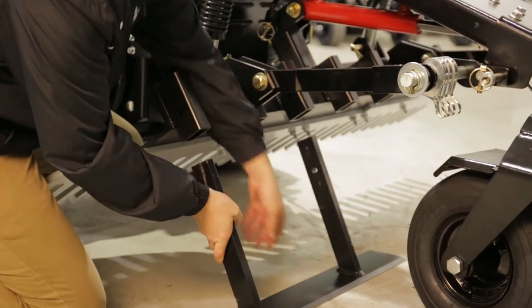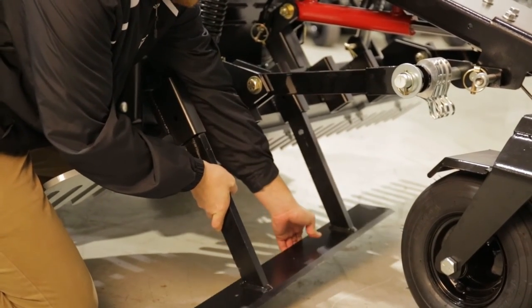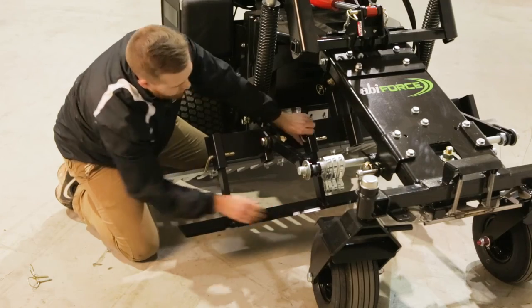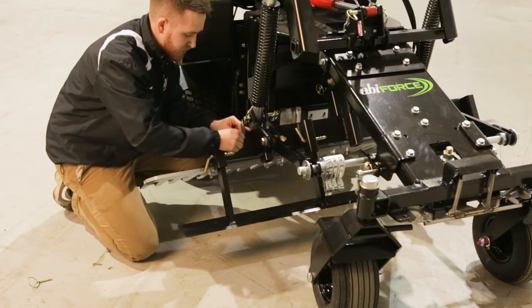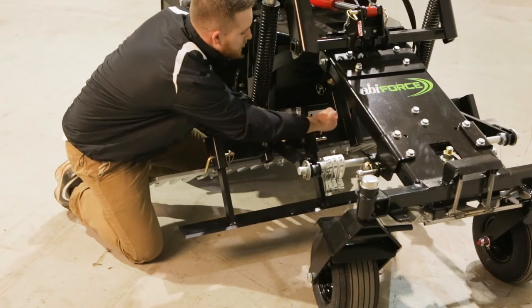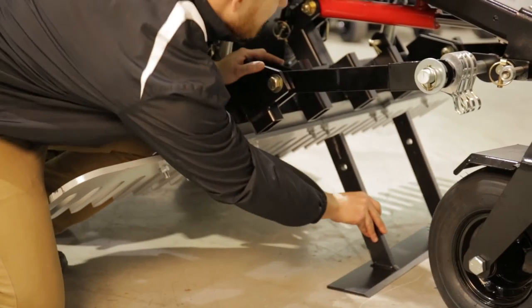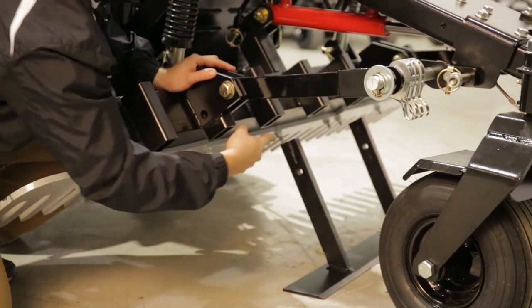The pair of profile blades insert into the pockets on the options dock with a bent pin and a linchpin. Pick between one or two blades for different applications. For two blades, install both blades in each of the outermost pockets. For the installation of one blade, choose either the centermost pocket on the ABI Force or the outermost pocket for a less resistant cutting edge.